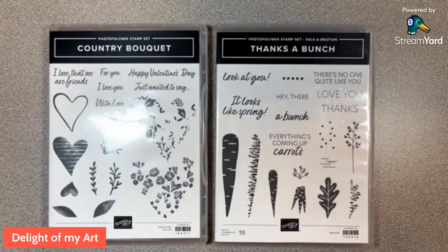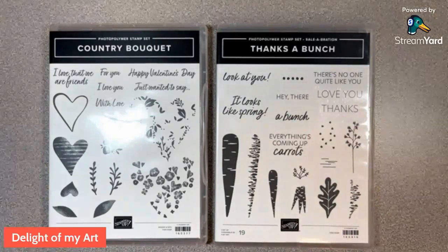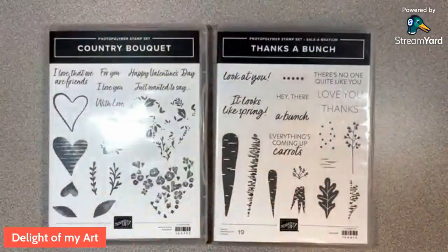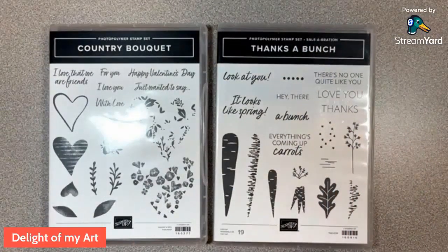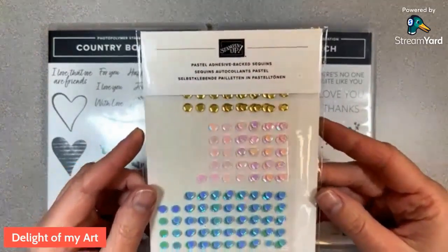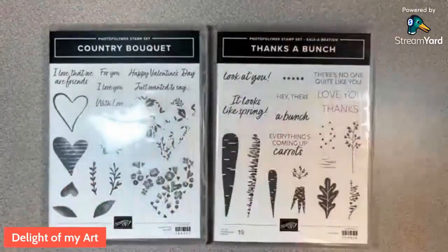Today we are doing the January Sweet and Simple Card Class. We have three different designs, and you can get this whole class packet for free when you place an order at orderwithdeb.com. Any $35 or more purchase gets you the whole class packet for free — you'll get pre-cut pieces for two of each of the three cards, packaged and bubble-wrapped with cardboard backing. If your order is over $50, you'll also get a free embellishment: pastel adhesive-backed sequins.